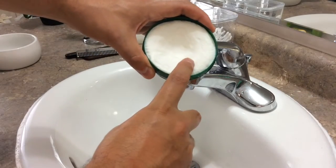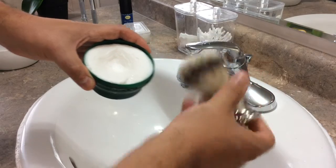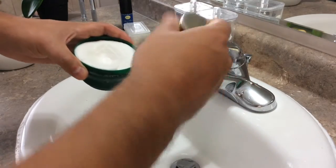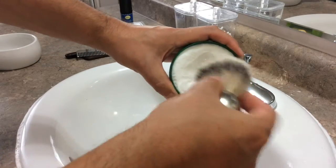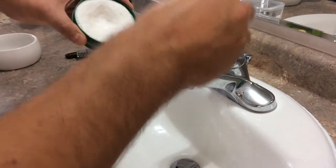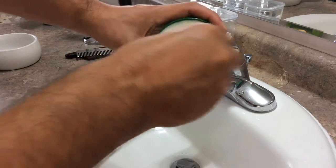Now I'll start to mix my soap, and as you can see this soap is actually quite malleable, which makes it preferable for beginners and very easy to load onto your brush. I have been soaking my brush in hot water. We'll go through all the pertinent steps as we move the series along, but you can see how much water it contains — you just shake off a little bit and then start with the circular motions like this.